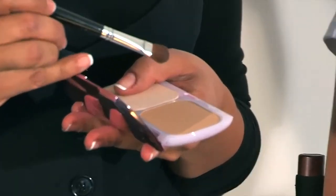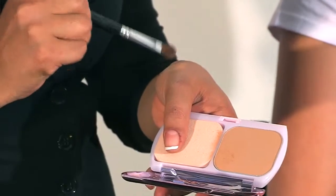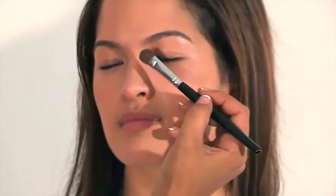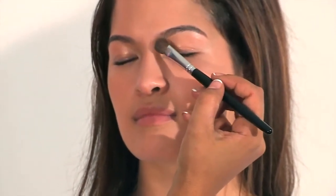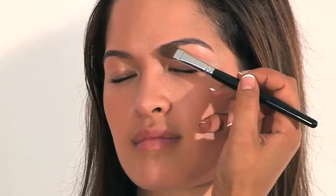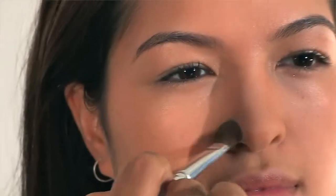The only difference is I'm using a slightly darker shade. Previously I used the OC10 and now I'm going to be using the OC30. The reason behind this is we want to create a little bit of shadowing. I'm going to use just a regular eyeshadow brush instead of the sponge. Take a little bit of the product and remove any excess onto the side of your hand. Starting from the bridge of the nose where it curves with the eyebrow, we're going to very lightly do a smooth stroke right to the tip of the nose, and then repeat that onto the right hand side.